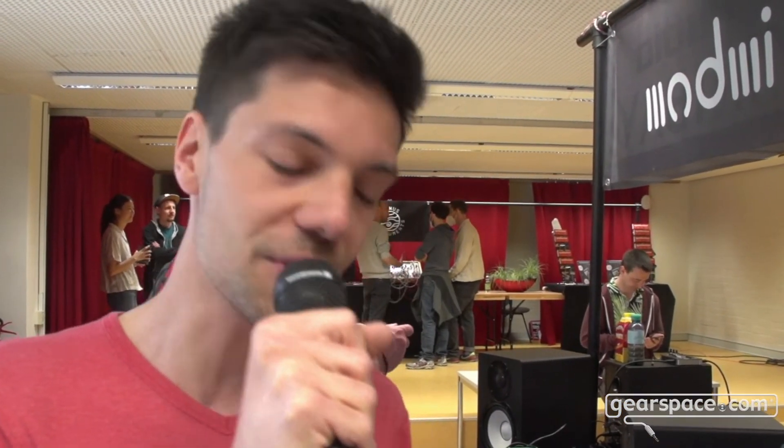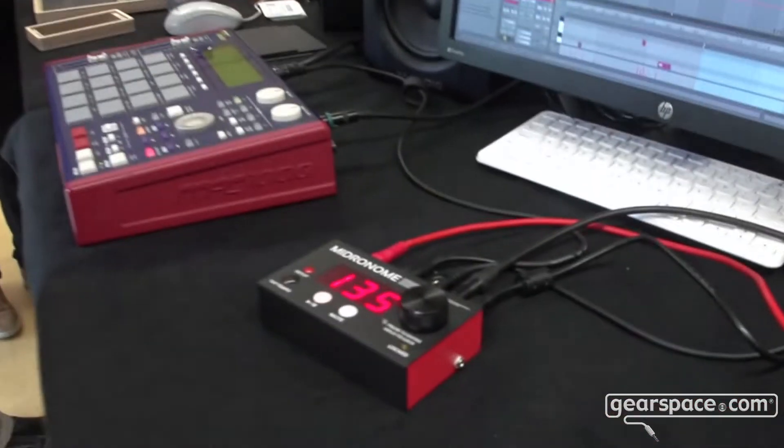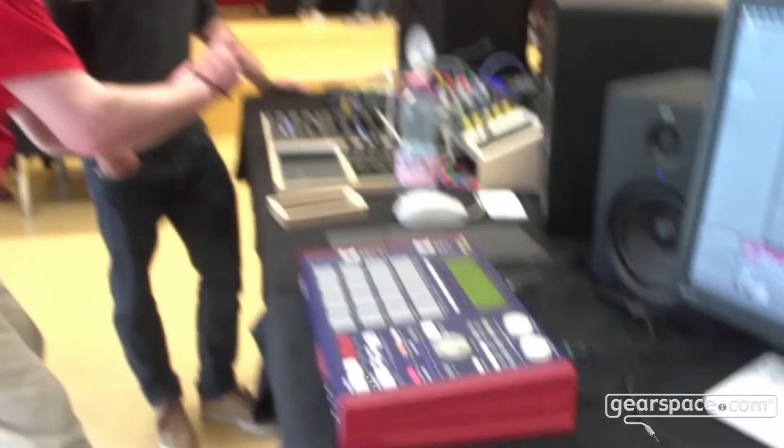We are relaunching on Kickstarter in about a month or two, hopefully, and hoping to ship around September or October — hopefully no later than this — so that you can all get your Midronome. That's it for me. This was Simon at Superbooth for Gearspace. Thank you, and bye-bye. See you on the Kickstarter.